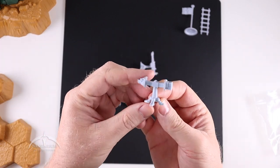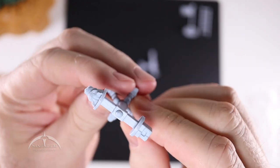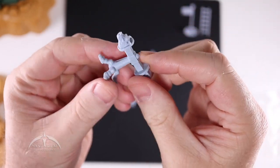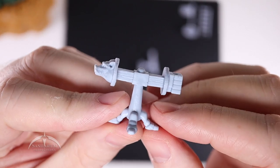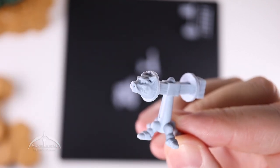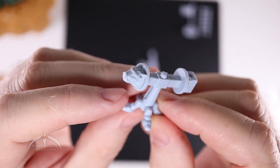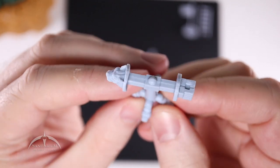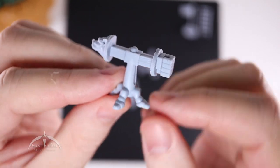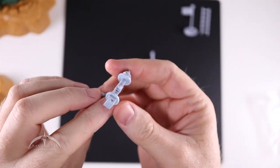Next up we have the training dummy — this is actually pretty cool. On the original toy line, this thing would actually spin around. This one obviously doesn't spin; it's not articulated, but it still has the same design aspects. We've got this cool boar — it actually has more detail than the original toy line one did. That original one did not look like a boar; it was stylized. Then on this side we've got like a fist, a little punchy thing, and the cool little feet. That's a pretty cool little accessory.